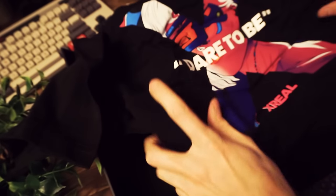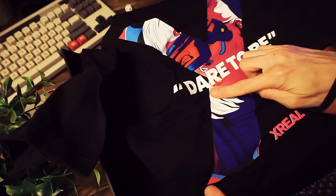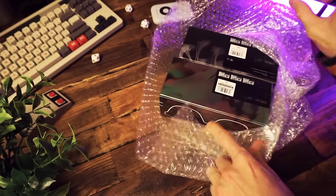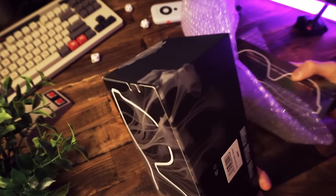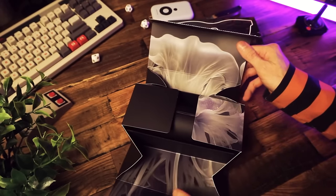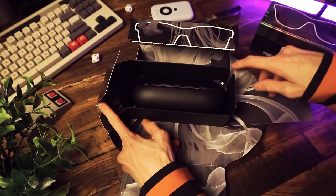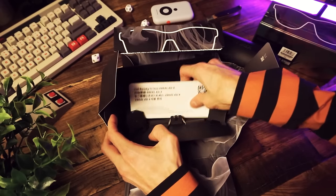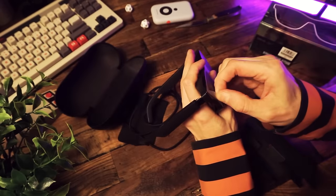They also sent me a t-shirt — extra large. I wear a small. So yeah, it's the thought that counts. Let's start with the Air 2, non-pro. The box itself is beautiful and unfolds like origami. The glasses come with a USB-C cable and documentation.